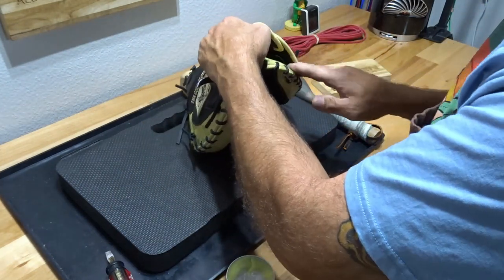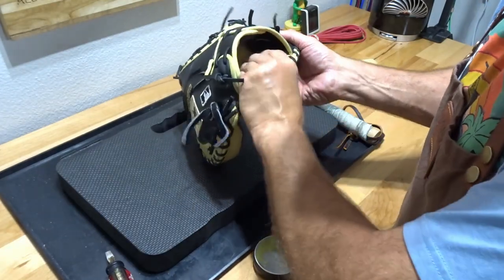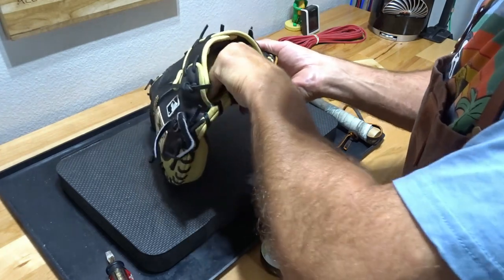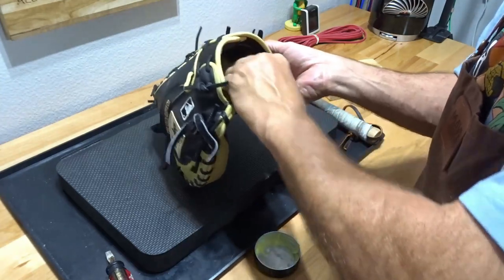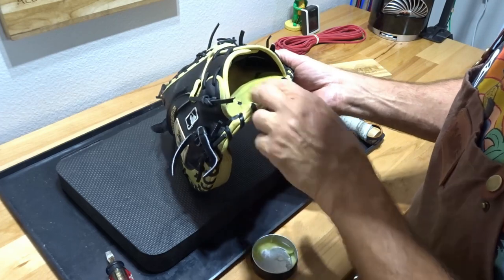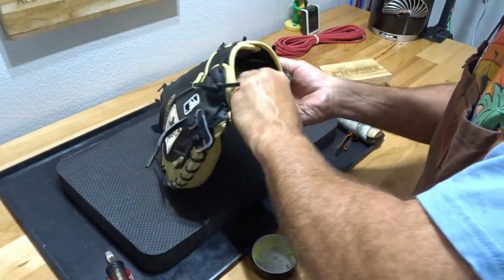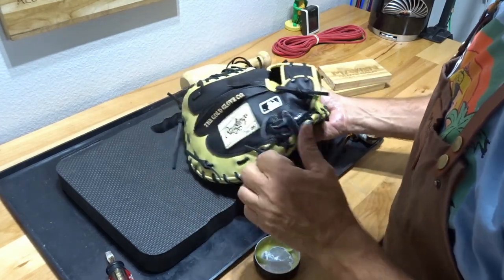You always want to condition on the inside. Your hand sweats, the salt gets in the leather, and our product has got two all-natural ingredients: jojoba oil to nourish the leather, and organic beeswax to prevent water and sweat damage from happening. Is it 100%? No, nothing is 100% guaranteed, but it will prevent it as long as you continue to apply. Looking good.